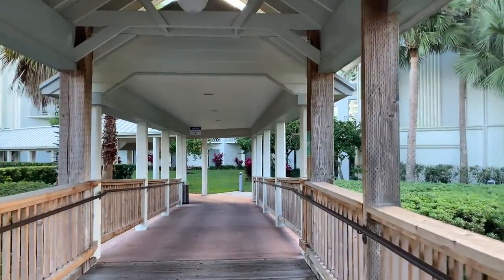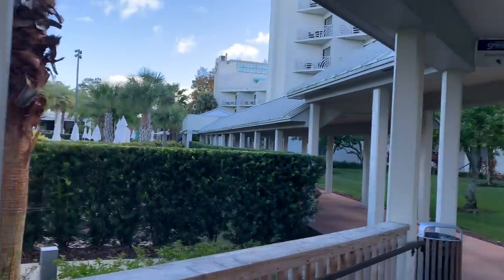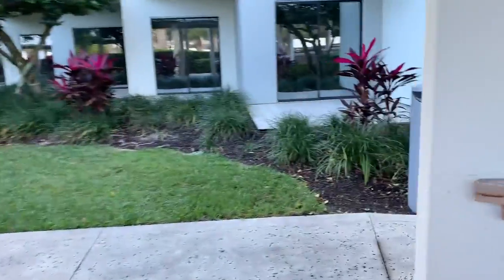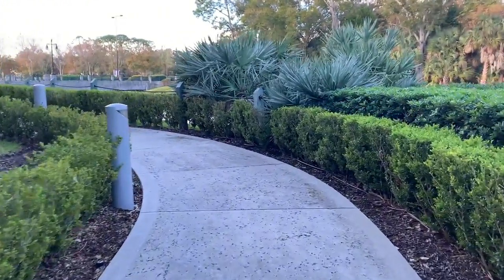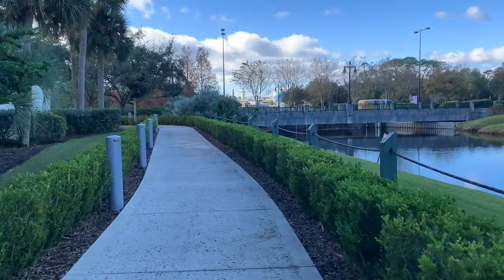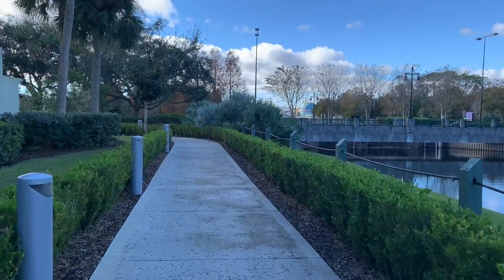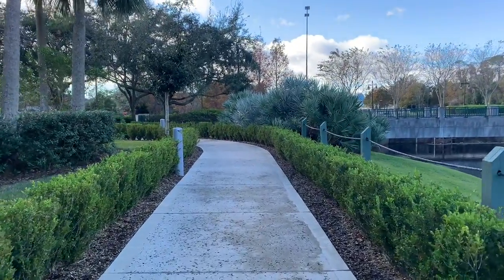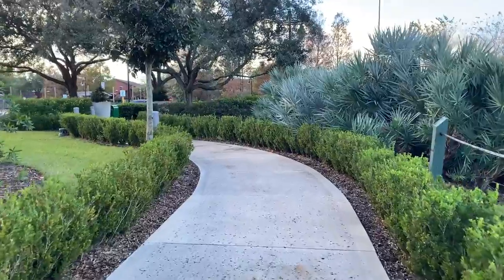We're walking through a little bridge — all this area belongs to the hotel grounds. When you get to the end of the little bridge, make a slight right and keep walking. So we're going to Disney Springs to try two treats: the s'mores and the peppermint Mickey ears bar, which I believe has marshmallow and chocolate. Let's see how these two holiday treats taste!